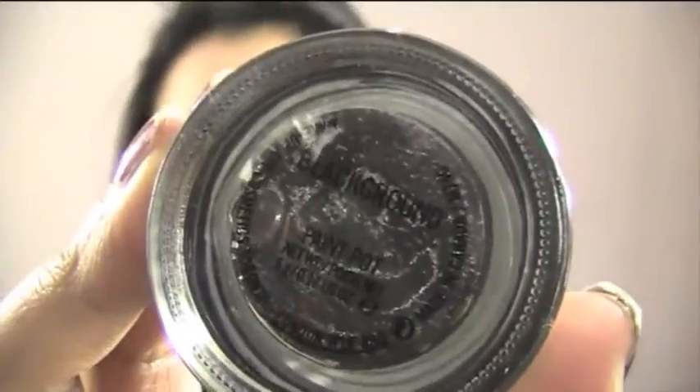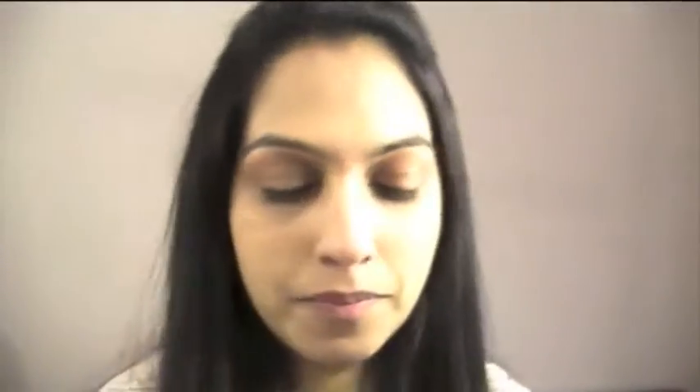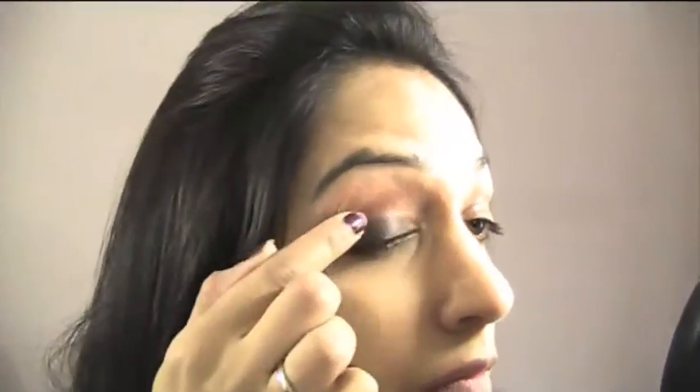Now we're going to be using MAC's Paint Pot in Blackground. This is an eyeshadow base — it's a black colour and it's going to help with the smokiness of the eye. Just use your fingertips and rub it into the eye. I've done both eyes now and you can see they've been primed with the eye primer.